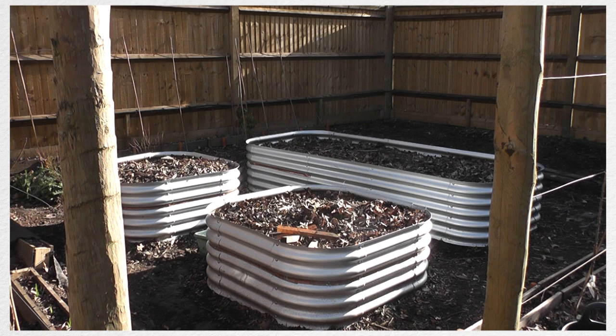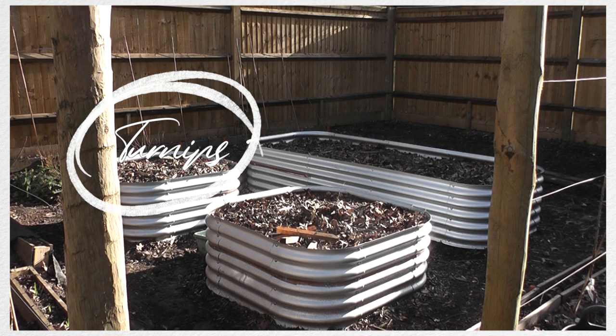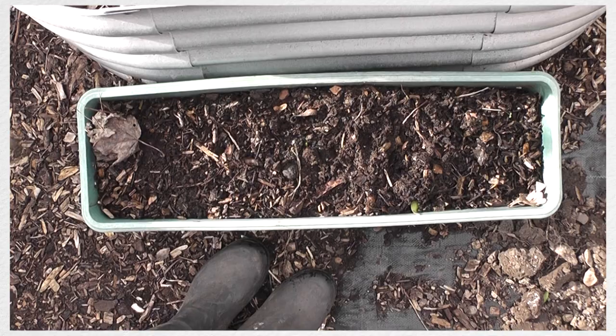In this bed over here the plan is that I'm going to have leek. In the other bed I'm going to have a mixture of parsnips and maybe some turnips, and then this bed is going to be a whole combination of maybe rainbow chard, mizuna, greyhound lettuce, maybe some onions. I'm not too sure about the exact placement yet but that's the plan.